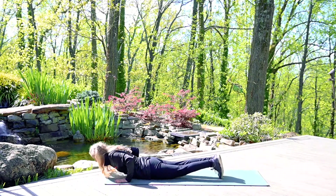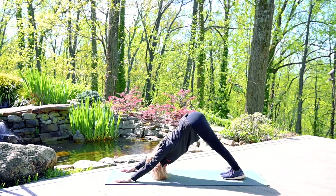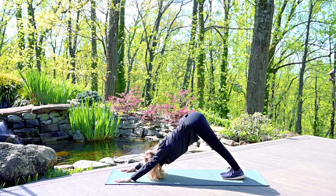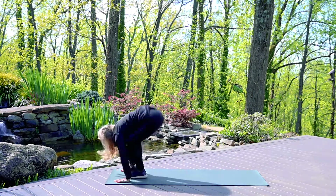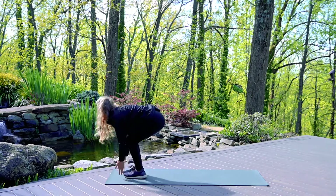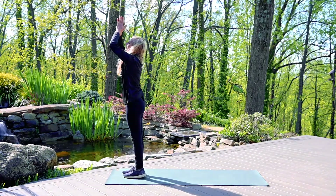Using the strength of your back here. Exhale, lower. Inhale, push up and back — downward dog. Step or hop the feet forward to your forward fold. Inhale, rise up. And exhale, hands to heart.